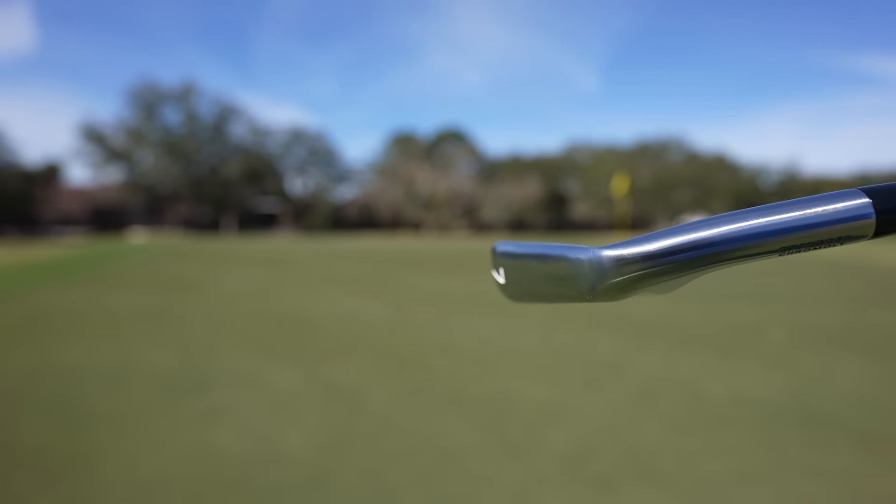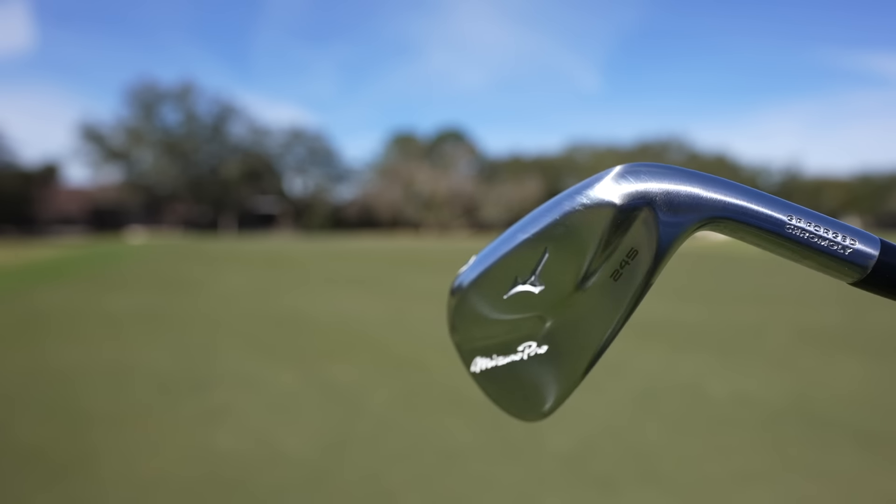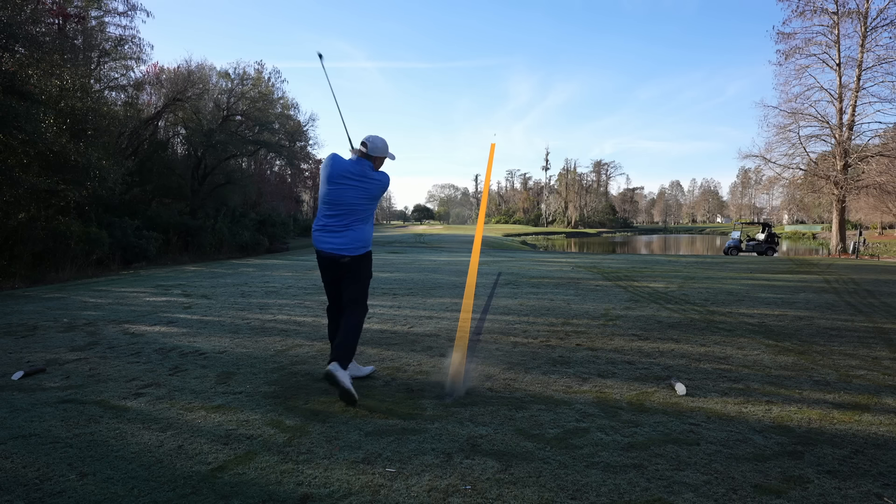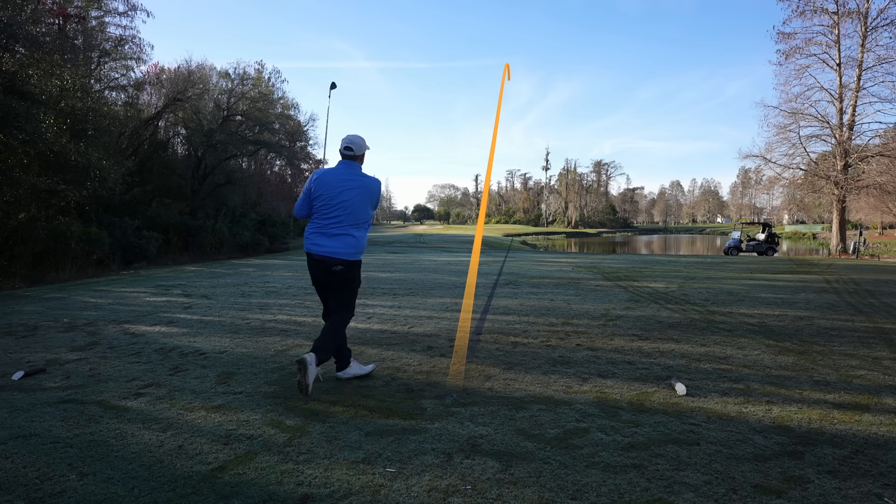This is a player's distance iron. It's actually a hollow body design, but it looks just like a blade. We're going to test today: does it feel like a blade? Does it feel like a Mizuno? Because that's why you buy Mizuno irons — for that forged feel. This club being a multi-material construction, can we get that same feel?